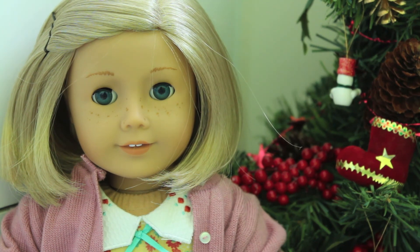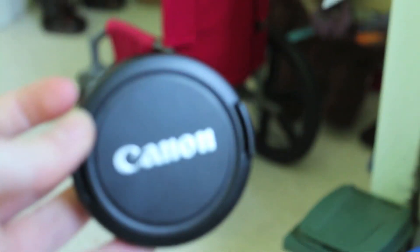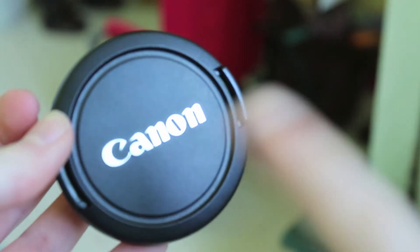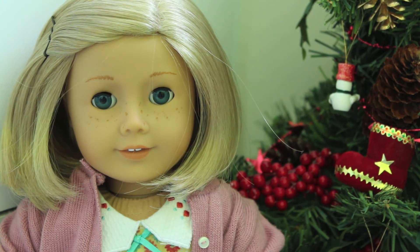Tip number nine is area. You don't want the area in the background to be super messy. For example, if you're taking a picture of your lens cap and you zoom in, you might notice something strange in the background. But if it's against a clean white surface, it's clear and obvious. You want your area to be clean, not messy.